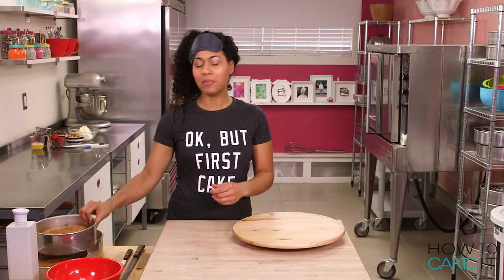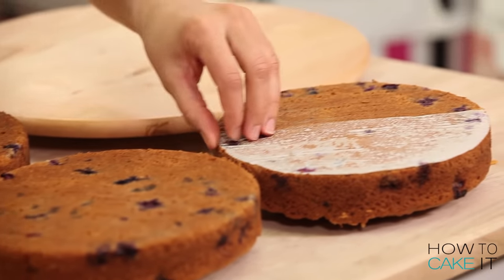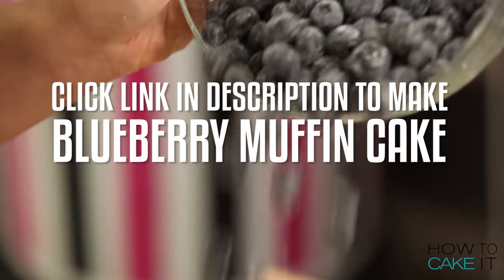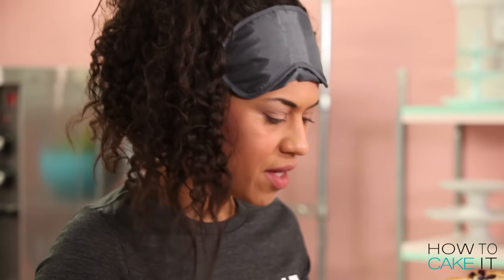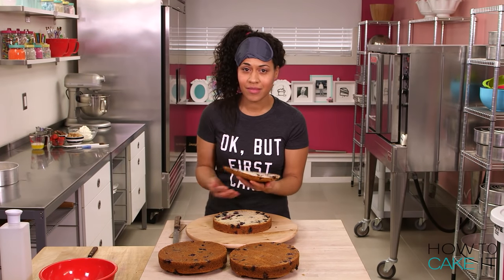I have made a blueberry buttermilk muffin cake. I basically just turned my favorite muffin recipe into a cake, and I've baked it in three eight-inch round pans. You can check out this recipe in a separate video — just click the link in the description below. This is kind of the equivalent of a giant muffin top. Here you go, Joss.